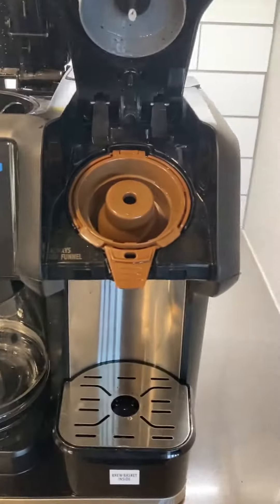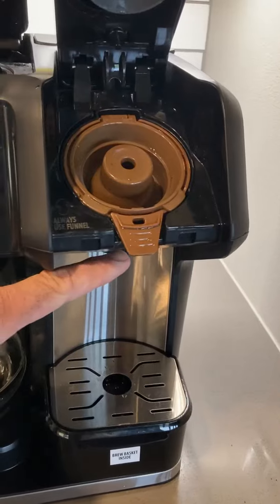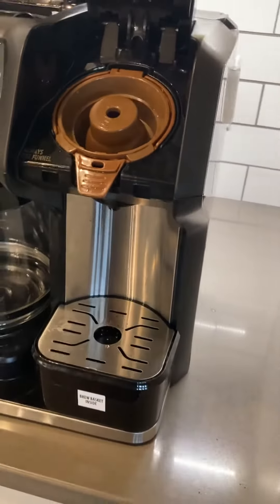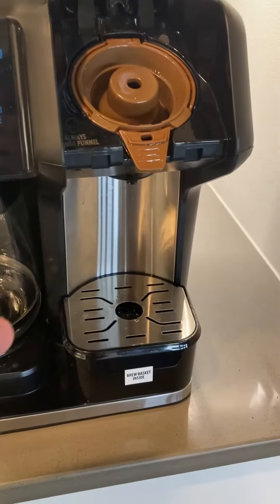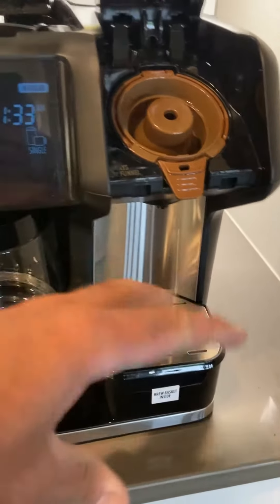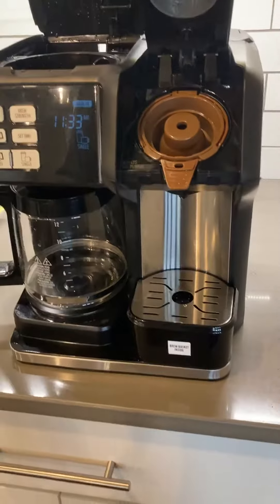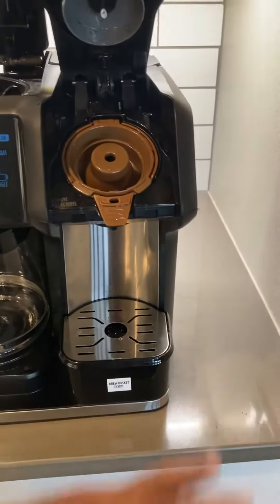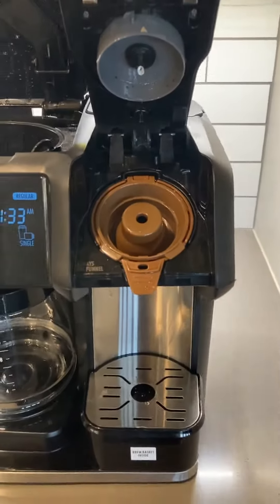The problem is that the single brewing system gets to the point where it doesn't work right, and then at the end of the coffee cycle it bursts out a bunch of air or pressure and pukes coffee out all over the counter, making coffee grounds everywhere — it's a big mess.